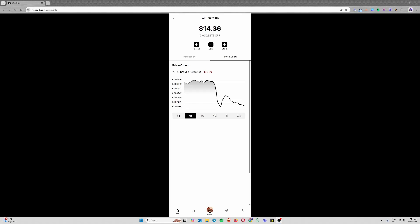Hi guys, SimpleBlock here. In today's video, I will show you how to stake your XPR tokens on your mobile device. We're going to be using a WebAuth wallet, which is the best wallet to use for storage of your XPR tokens. If you're not currently staking your XPR tokens, I really think you should consider it, because it really helps you most of all, but it also helps all the block producers on the network. Now, let's get into it.